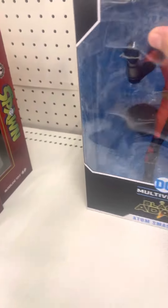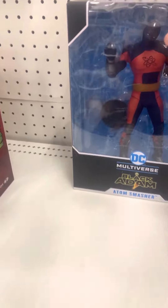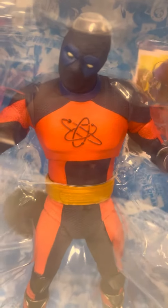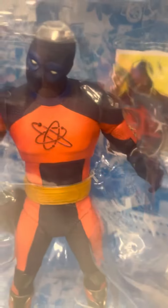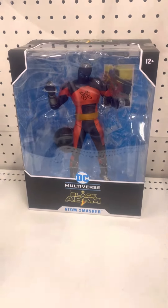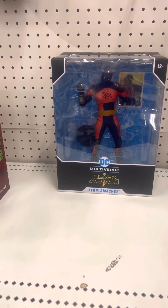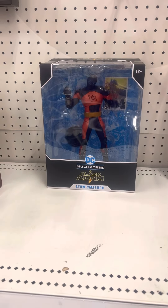Please subscribe and like this video. I can't wait — hopefully I'll get this figure. This figure looks fantastic right here. Please subscribe and like this video. Thanks for watching, have a great day, and see you guys.